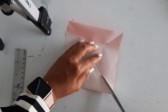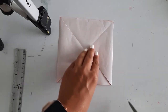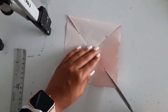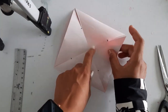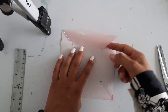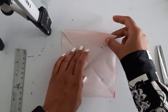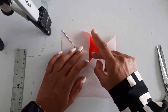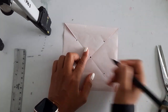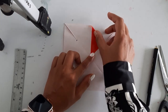Alright. Now the last step — what we have to do is take this one, this corner we have to meet here in the center point. So let's just meet this corner in the center point here and fold it.